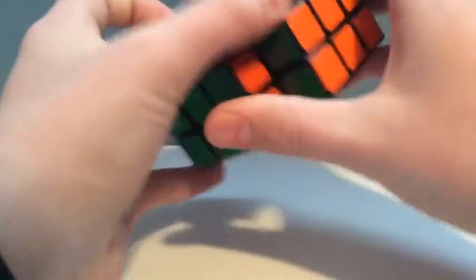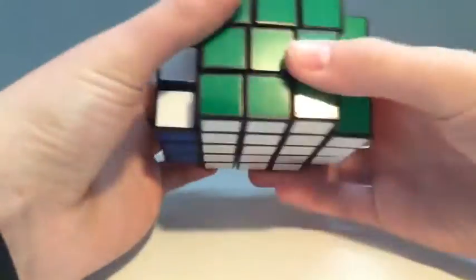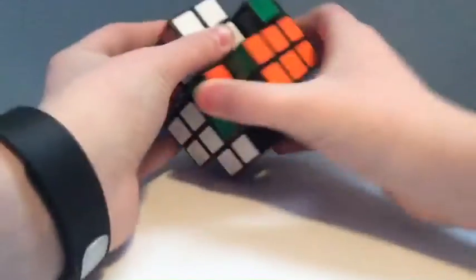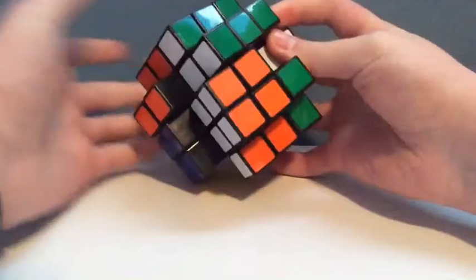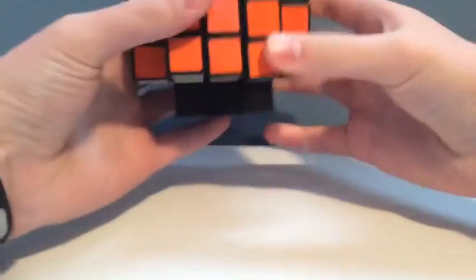You can turn it and shapeshift it however much you want. I haven't got too much into shapeshifting it yet, but it shapeshifts pretty well — I can shapeshift it a good amount. So if you guys like shapeshifting cubes, definitely check this one out.